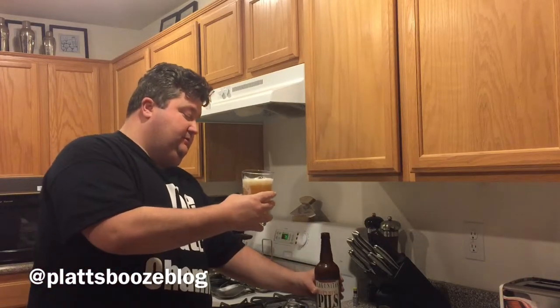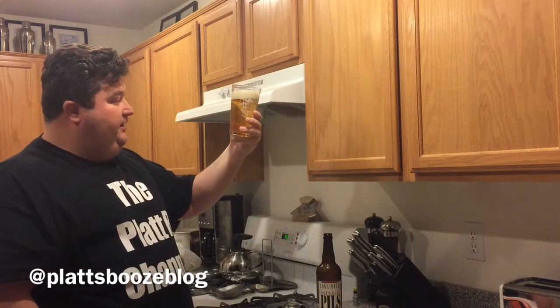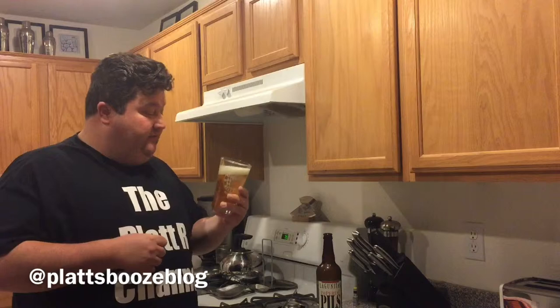Alright, nice little white head, nice light golden color. Ooh, plenty of grassy notes. The hops definitely pop out.